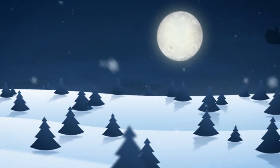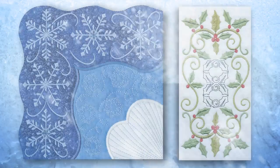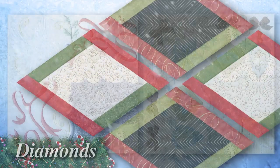We had such a great response from that collection that we decided to create a Christmas version. With Christmas Blocks and Borders, we added 10 new holiday options. We included base shapes like rectangles and diamonds, and each theme includes beautiful borders.